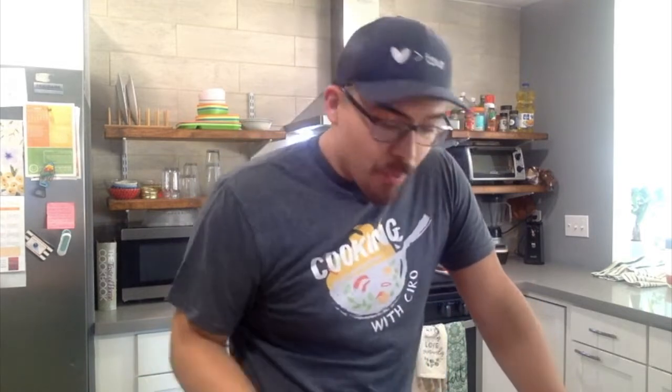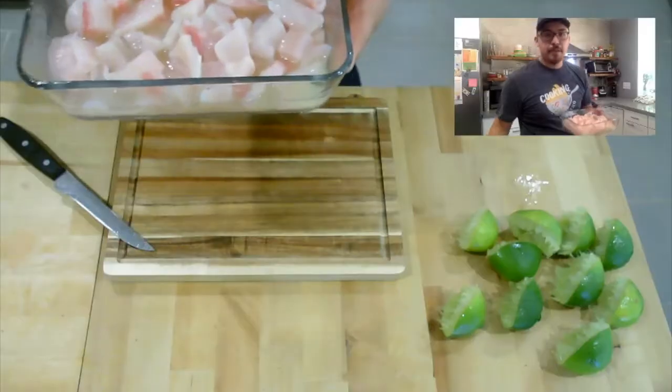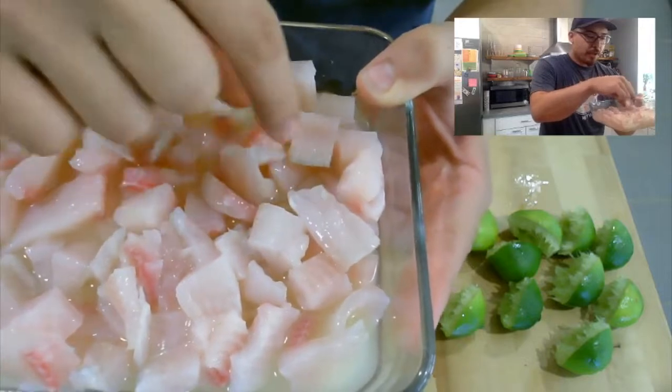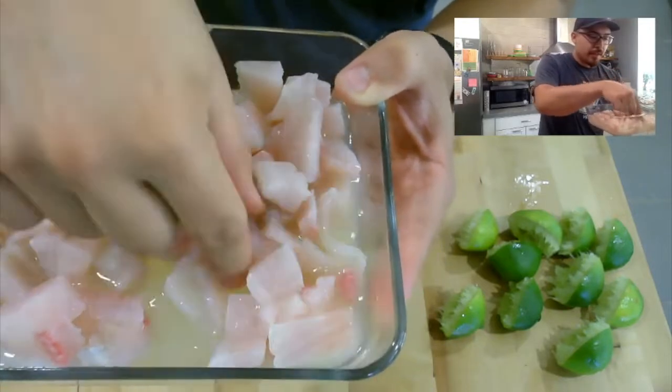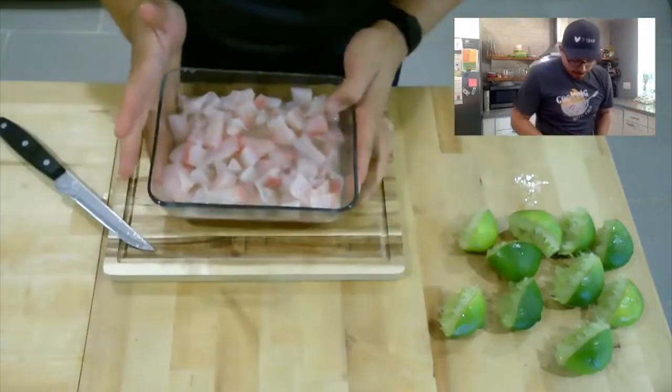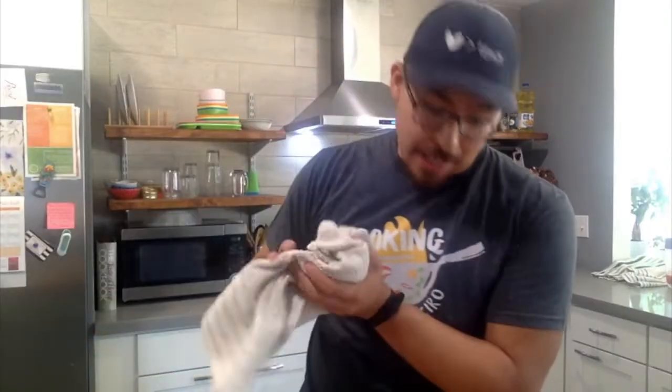"Ciro, I thought you said we're not cooking in this video!" I didn't say that — I said we're not using a stove, oven, or microwave. We're using a fridge and lemon juice to cook. There are different types of cooking. What we're doing is an acidic cook — the acidity in the lemon actually chemically cooks the fish. You can see some of the fish is already starting to turn white, from pink to white. So at this point I'm going to put this in the fridge.